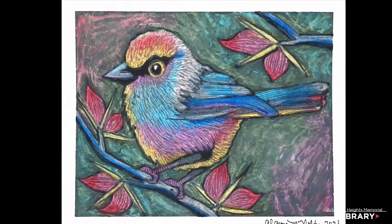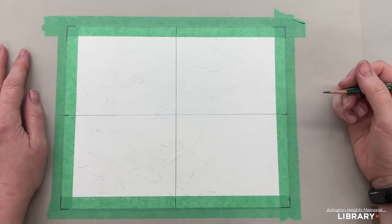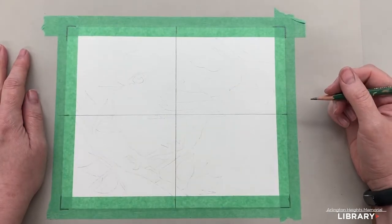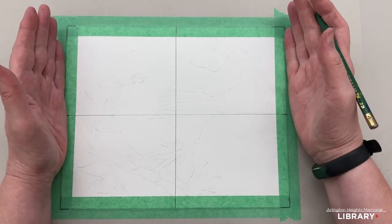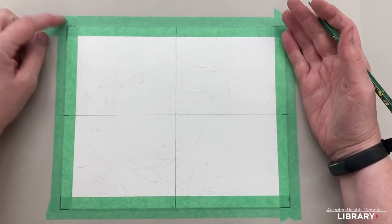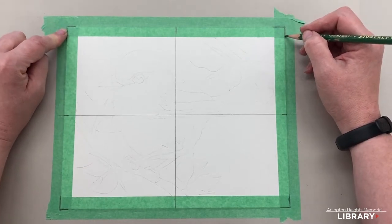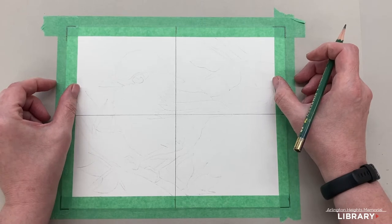Let's get started with pencil, eraser, and Sharpie marker first. Let me teach you how to draw the bird. So first we have our paper and it is divided in half and in half — remember to measure all the way to the corners. That makes a difference for if we use different widths of tape.